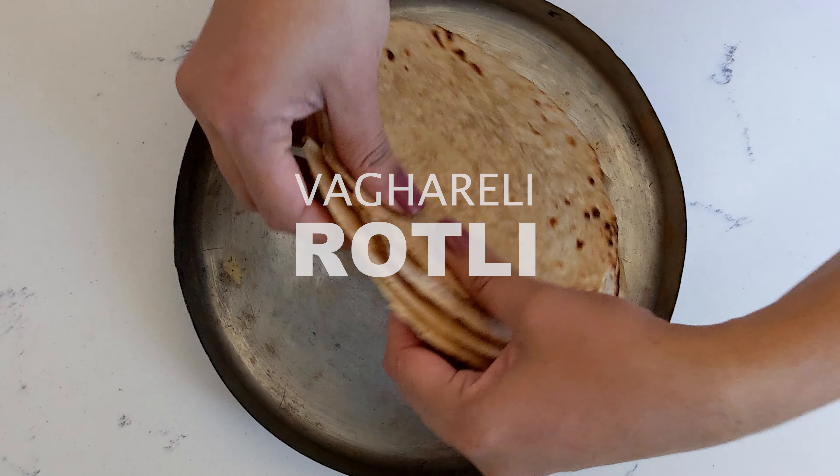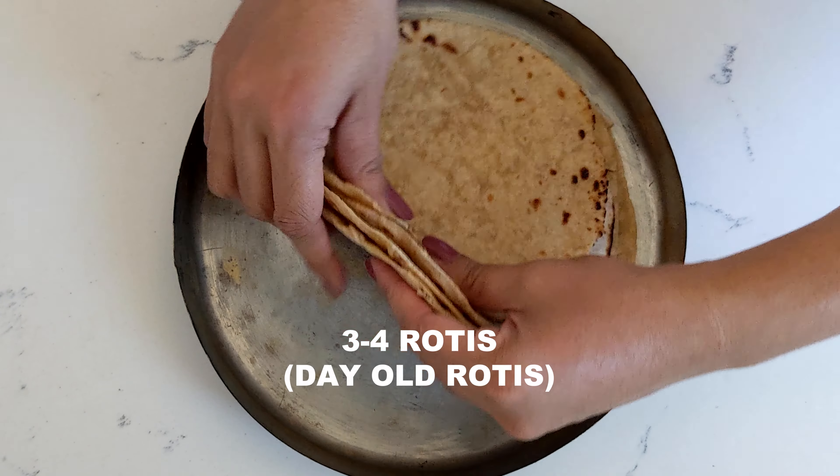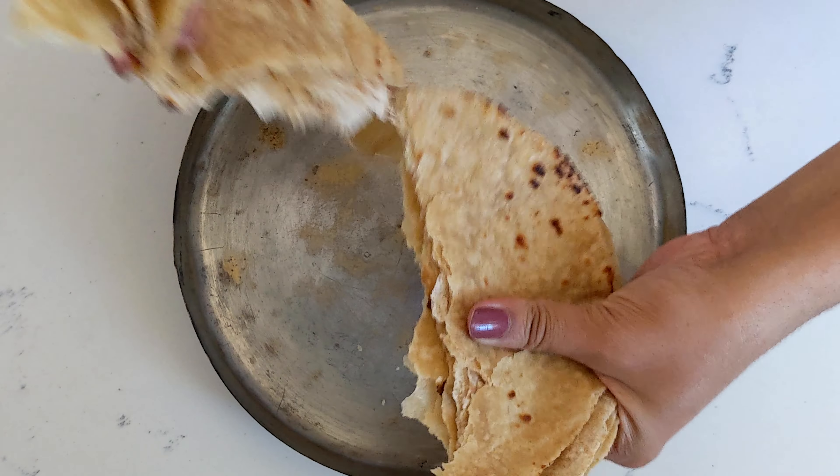Let's make Vagareli Rodli. Start by tearing up the Rodlis or tortillas into small pieces.